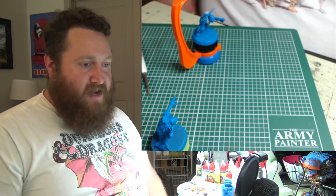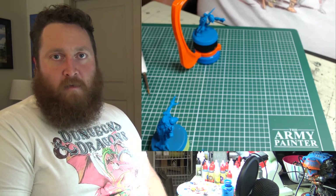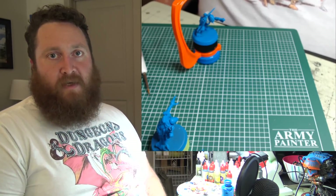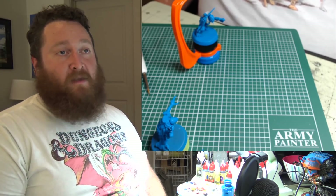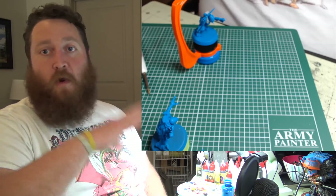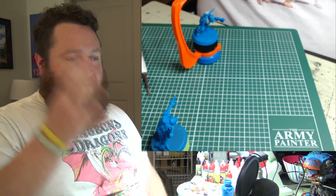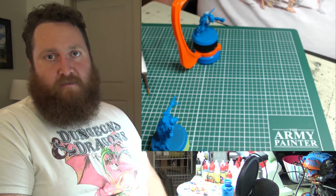There's nothing wrong with enjoying this book as math hammer. There's nothing wrong with enjoying it for the cool pictures, the cool lore, or looking at the paint schemes. There's nothing wrong with enjoying all of it. Make sure you are finding your part in this hobby that brings you enjoyment.